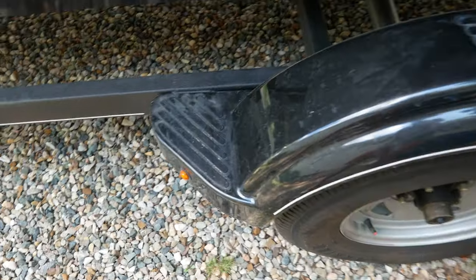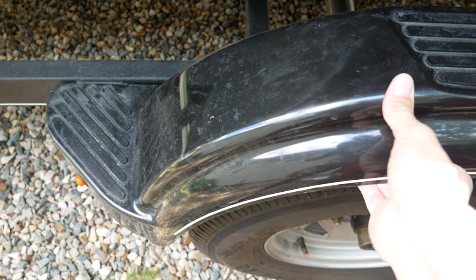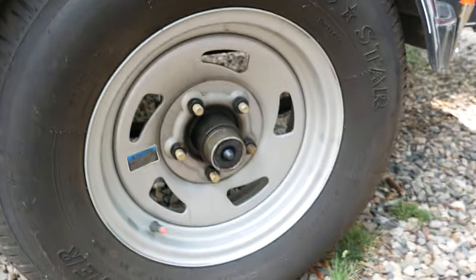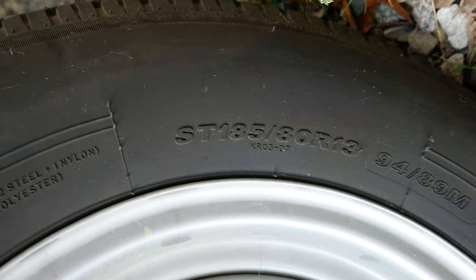Coming to the back here, the material is some kind of composite — feels like a plastic, maybe reinforced with metal brackets underneath. It comes with Load Star tires, SD18 85/80 R13 radial tires.